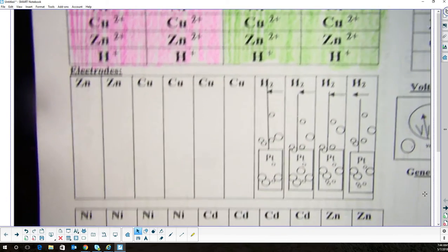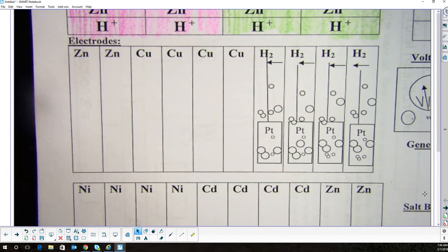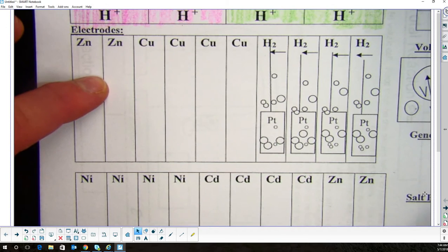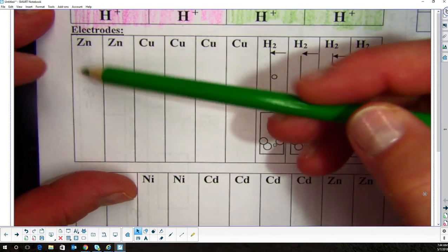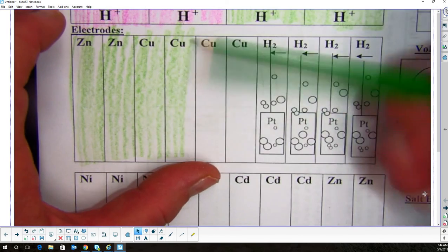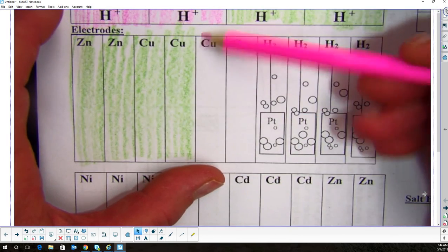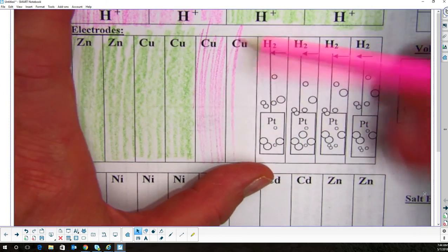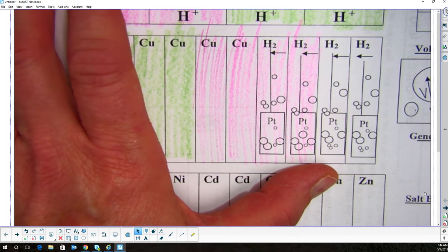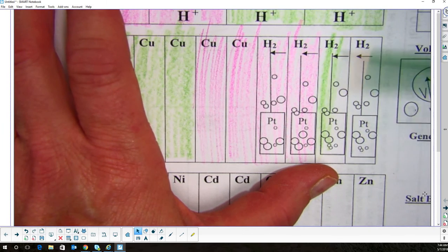When we get to the electrodes section below, we want to color the same amount of each color. There are two zincs and two zincs, so the first four I'm going to color green, then stop — because I need two coppers and two hydrogens in the other color — then go back to green. That way I have two of each color for each electrode.